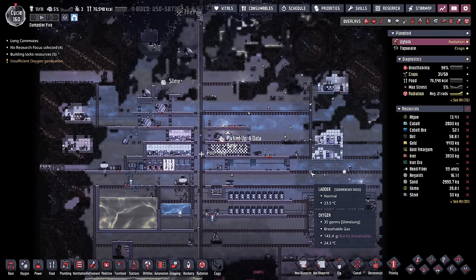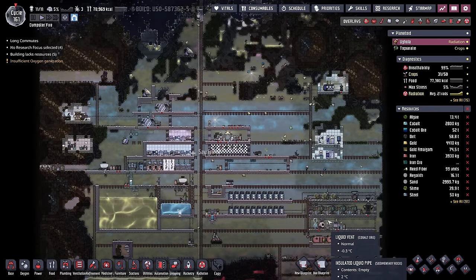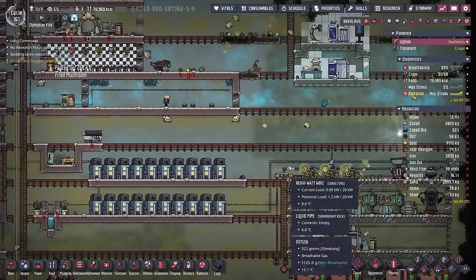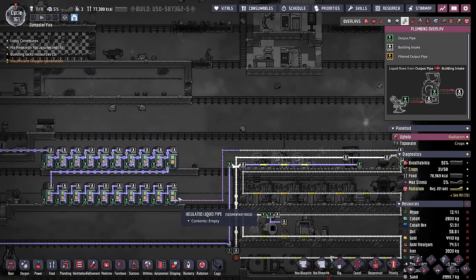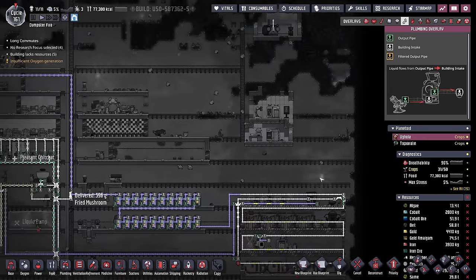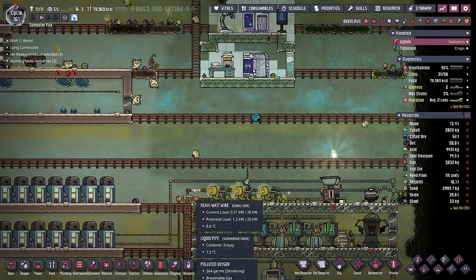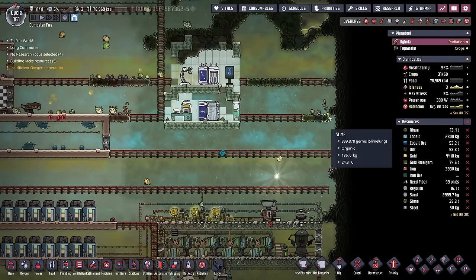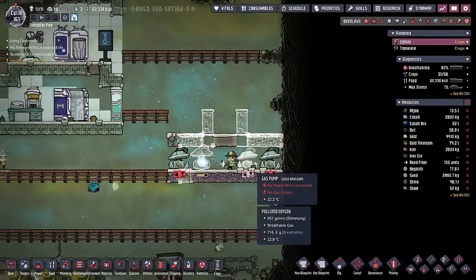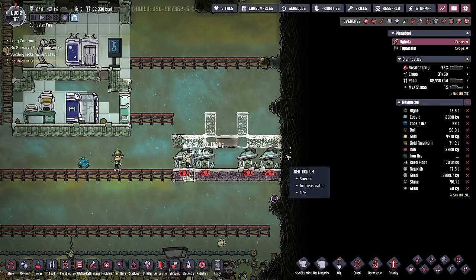In deciding where I'm going to place our half SPOM, I think we're going to go somewhere here in the middle. It'll give us decent access to be able to plug the heavy watt wire in. Actually, I already have all that coolant coming through here, so it might be smart to put it over here somewhere. Then we'll also have access to the heavy watt wire for any sort of extra power that we're going to be getting from the hydrogen generators. In this case, we're going to be building a half SPOM, because we're never going to have more than 12 duplicants on this colony, and a half SPOM can support 16 duplicants.